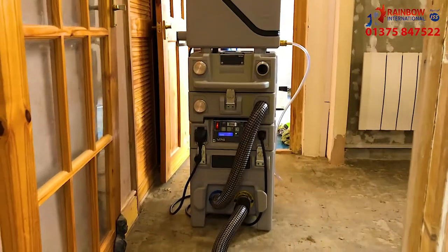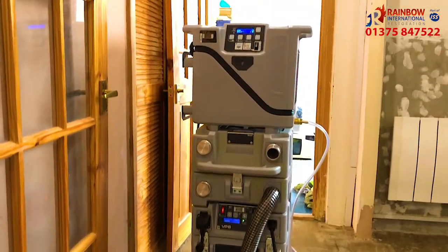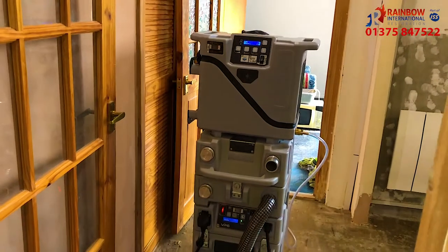Here we're using a VP6 aerial cube. This also has the SD2 sound absorber on it, which makes it extremely quiet.